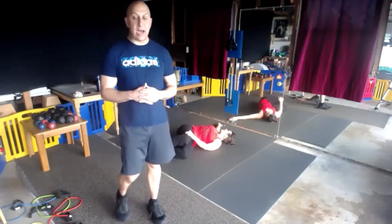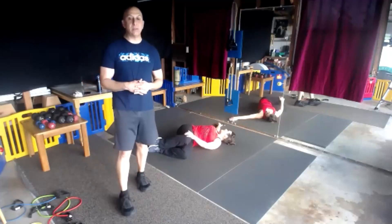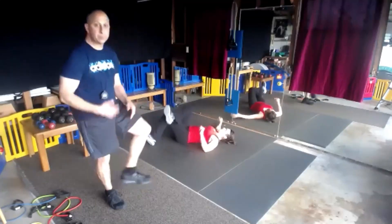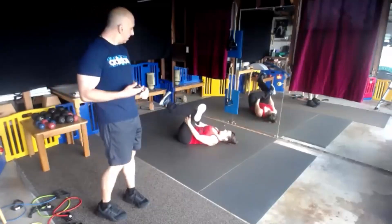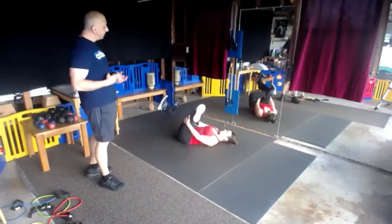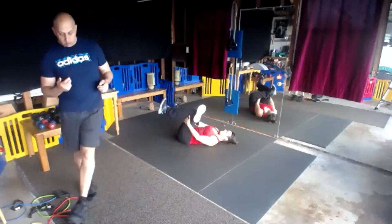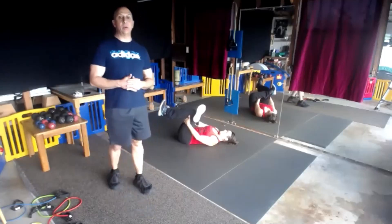Remember to drink a lot of water after this — take your weight, divide it by two, that's how many ounces a day your body needs. We're now going to do a figure four for glutes. Your hands are through your leg, pull that leg in. Continue to breathe, in through the nose, out through the mouth.